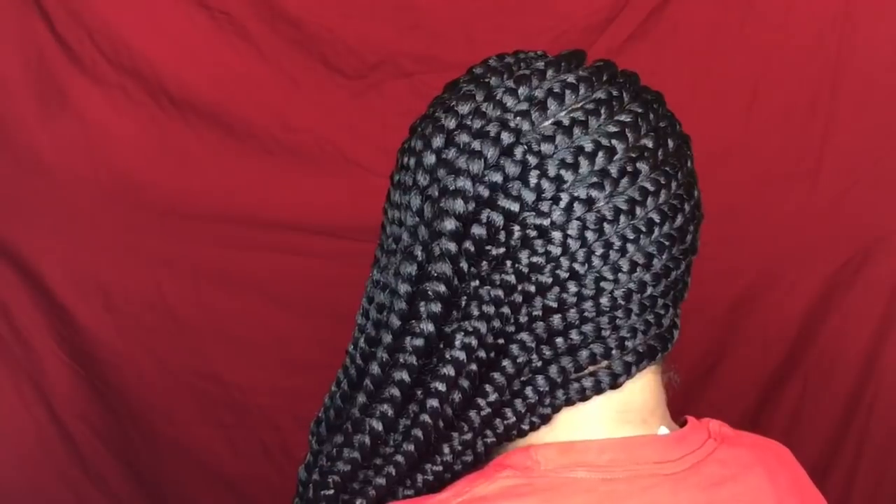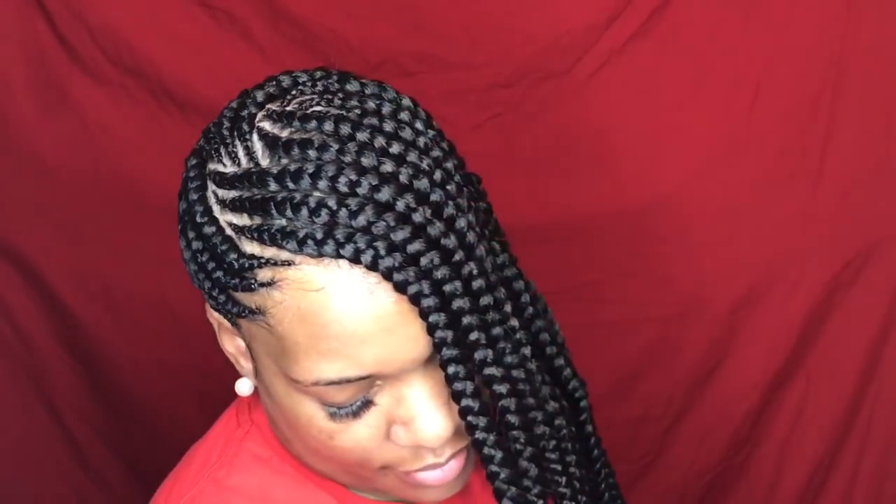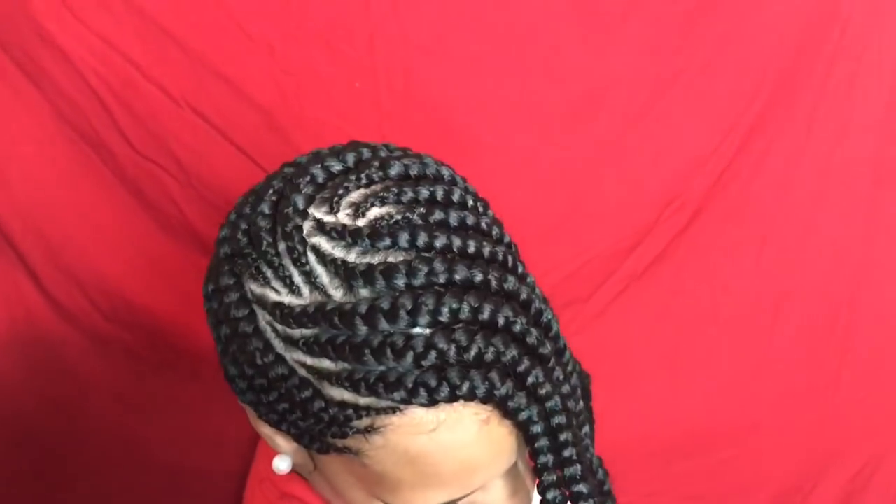And once you're done, this is how it should look. As you can see, you can barely see any spacing — the braids look very close and very full. I hope you guys enjoyed this tutorial; if you did, make sure to give it a thumbs up and leave a comment below if there's anything else you'd like to see on my channel. For now, that's all I have, dolls.